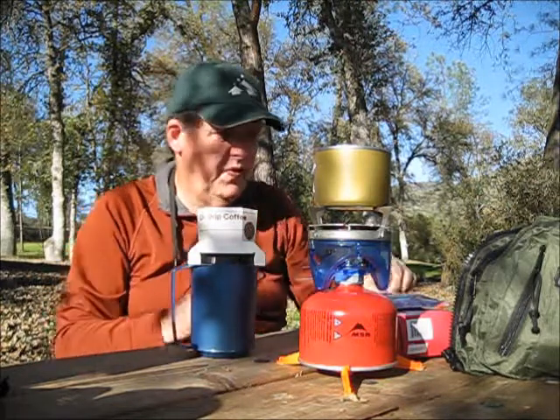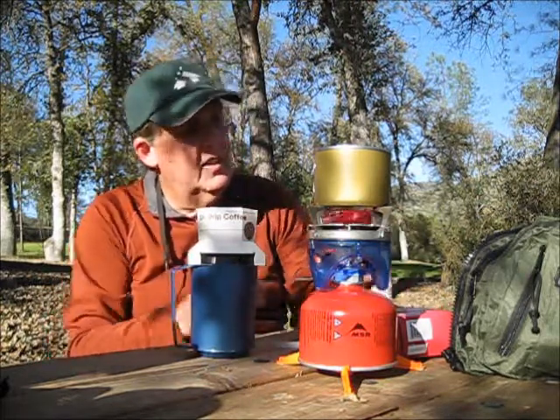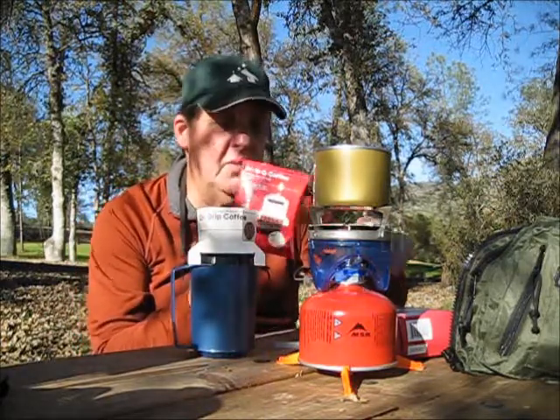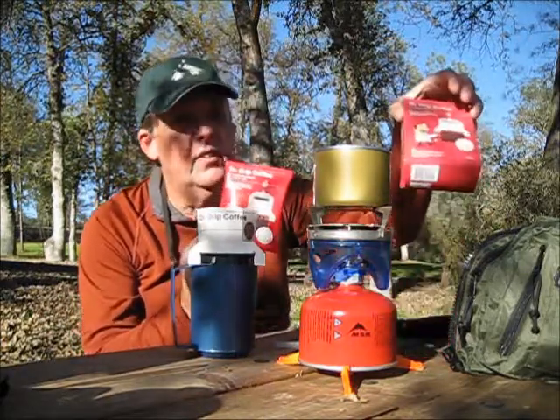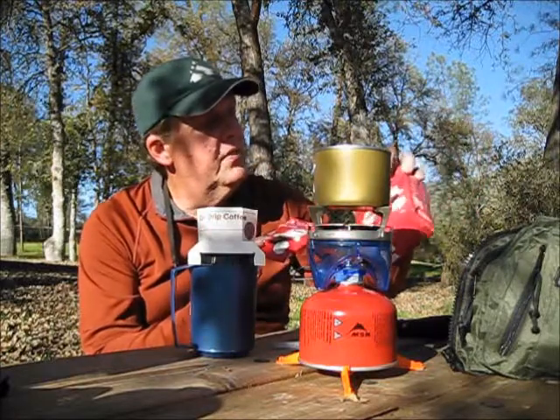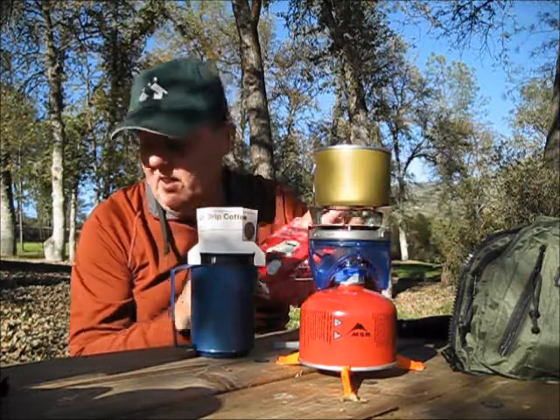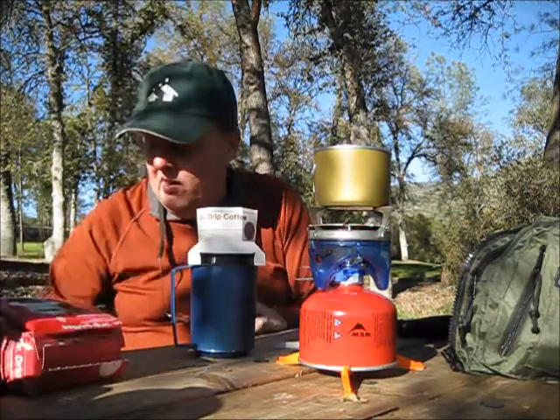I got my Jetboil going. I have to let you know that the people at Dr. Drip sent me this package of five of these. I told them I was interested in giving it a try and seeing how it worked in camp, and they were nice enough to send me a package.